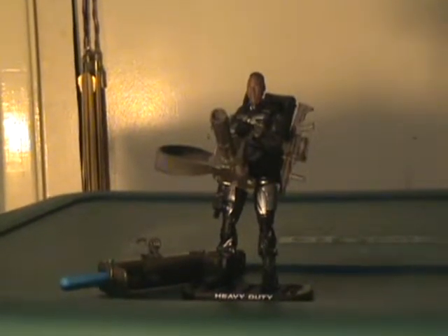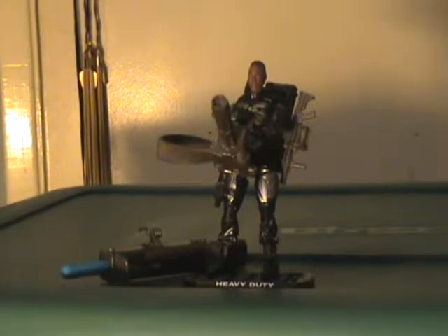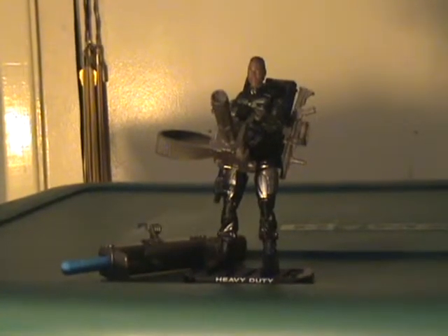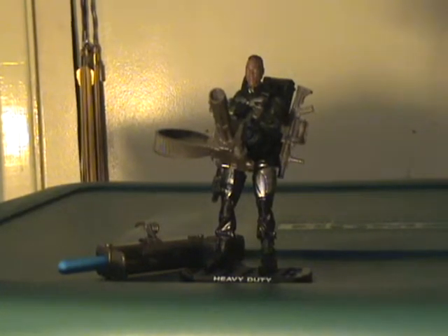Hello YouTube, this is NavlisX7 and I'm bringing you another G.I. Joe: The Rise of Cobra review. Sorry these reviews have been so sporadic — I've just been having issues — but hopefully they will become a little more regular, and by next week we'll probably have our first non-G.I. Joe review.